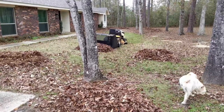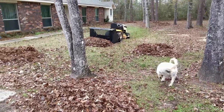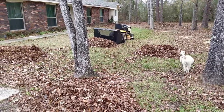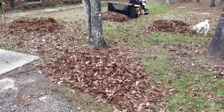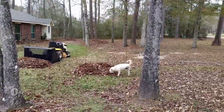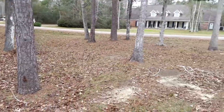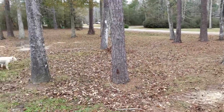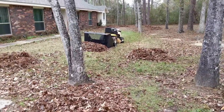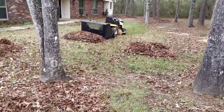It actually does exactly what it says it's going to do. I wish the hopper was a little bit bigger, but if it was, you wouldn't be able to manage dumping it from the lawnmower. Consequently, I've got four piles here, three or four back over there, three or four more over there, and even some more off to this side — and I haven't even finished the yard yet. Think of this as a way to make it easier to rake your yard.